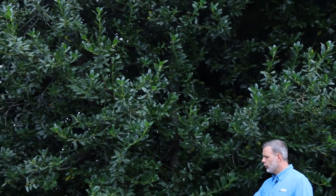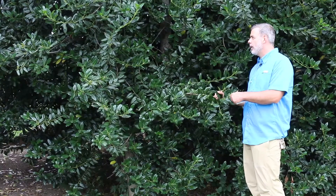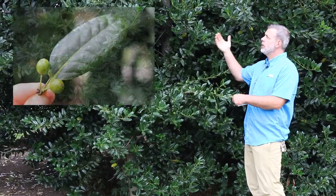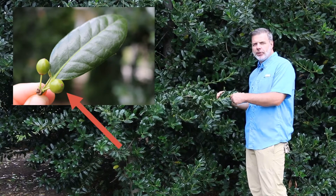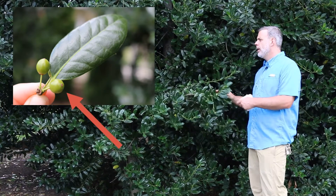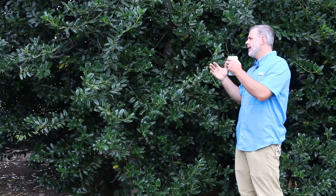It has beautiful dark green foliage, and one reason that this cultivar in particular is planted quite a bit is because it produces fruit even if there is not a pollinator nearby. Hollies in general are dioecious, meaning that they have separate male and female hollies, and the females of course produce the fruit.